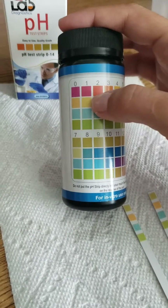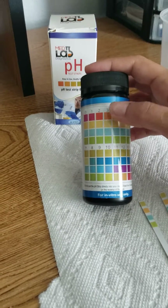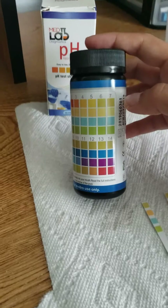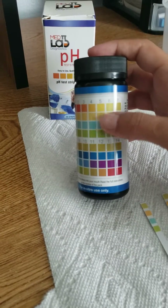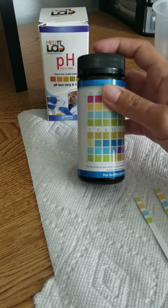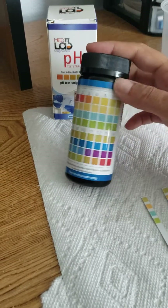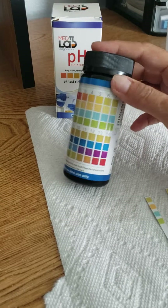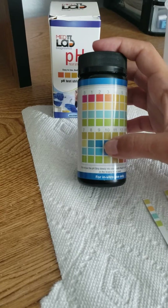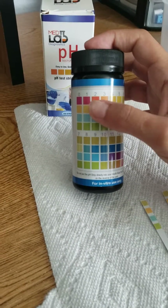Over here on the top, you're going to have a whole set of results that corresponds to acidic results going from 0 to 7. 7 is actually neutral, so it's really from 0 to 6 that are your acidic results. And then at the bottom, you have the 7 again, but from 8 until 14 are your alkaline results. So you're going to see your alkaline results down here in this row, and your acidic results are up here.